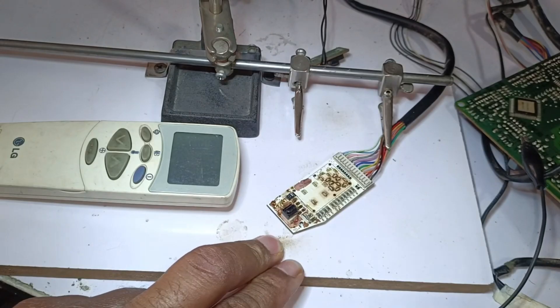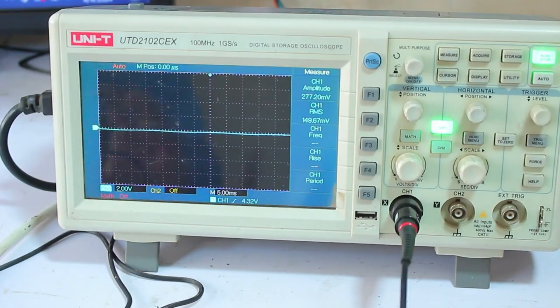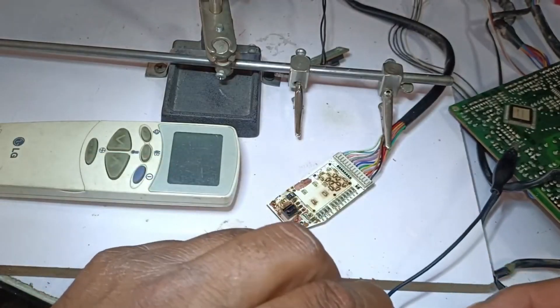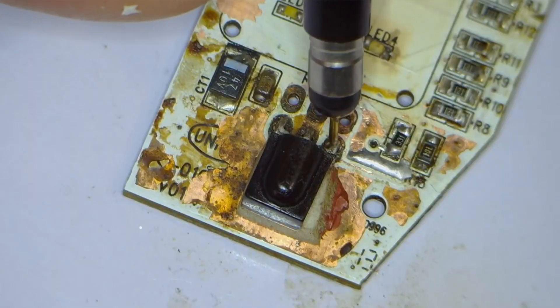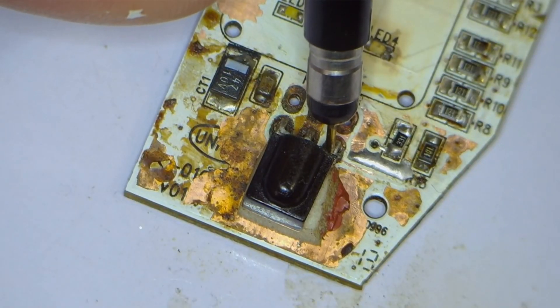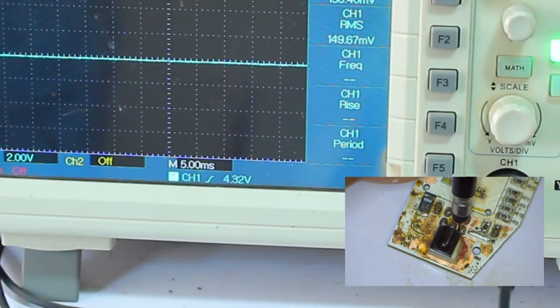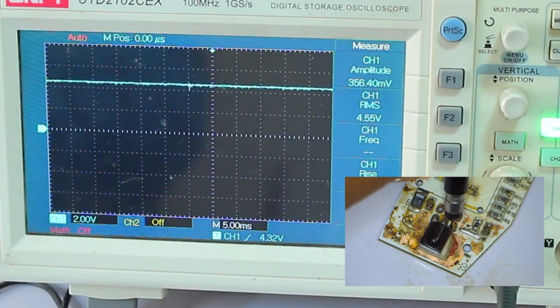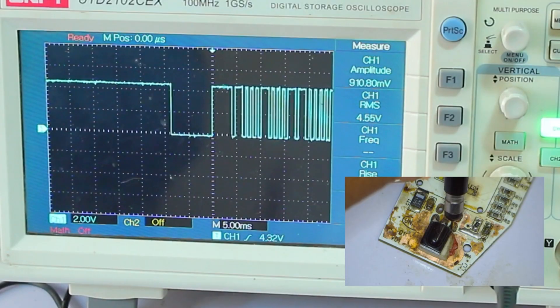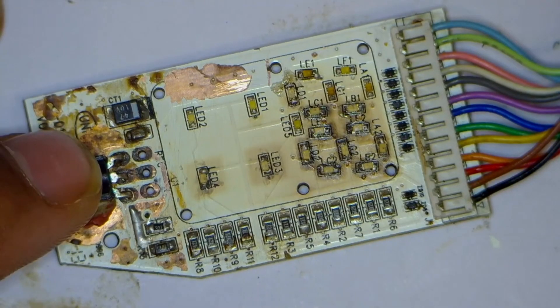I will test it with a different method to determine whether the IR receiver works. The 5 volts are passing through it. I will check whether the signal is moving out from the output pin using the oscilloscope. I have attached the ground probe and placed the positive probe of the DSO on the output pin on the right side. 4.32 volts are shown on the oscilloscope. I will press the power button of the remote — when I press it, the signals start to generate on the oscilloscope display. This means the IR is fine.